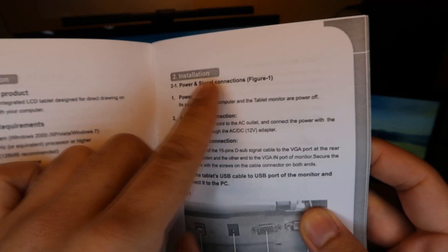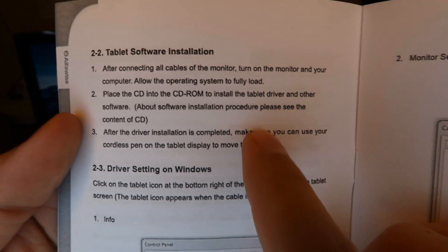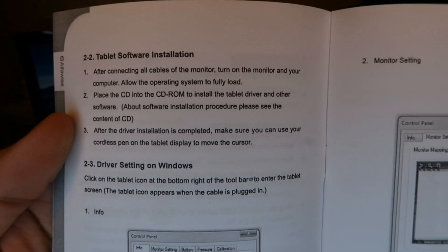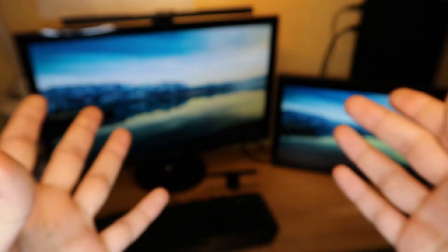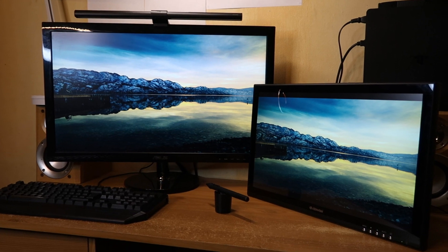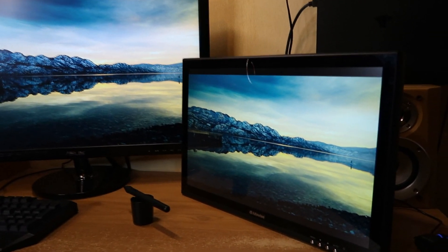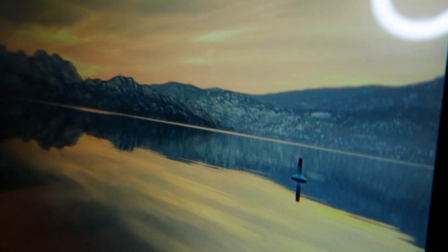So let's double-check that user manual. Step two says to place the CD into the CD-ROM and install the driver and other software — that's the CD they don't include, containing the driver software they also don't provide online. I have emailed their customer support asking for the best way to get the driver for this tablet, but as of making this video they still haven't responded. In fairness, I've emailed them during the Christmas period and they might be quite busy, so if I do hear back I will update you all in the description and comments section below.